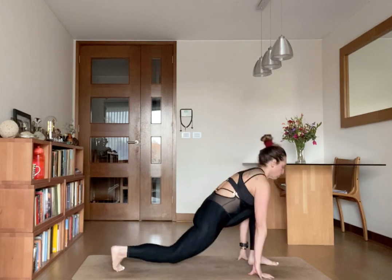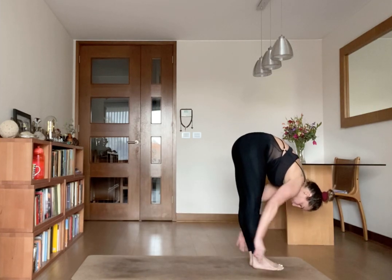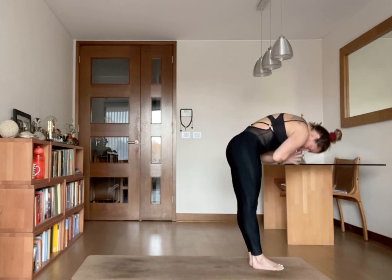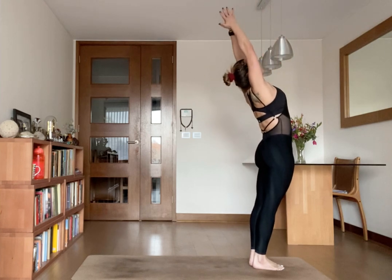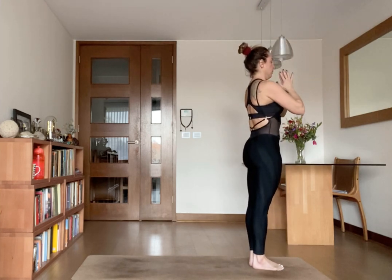Exhale, join your feet together, folding forward. Inhale, raise your arms, join your palms together to your back arch. Exhale, palms in front of your heart. Thank you.